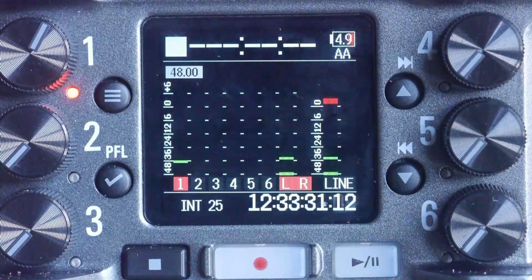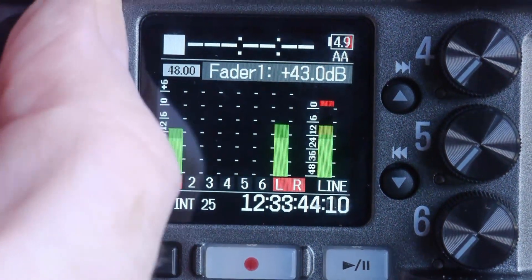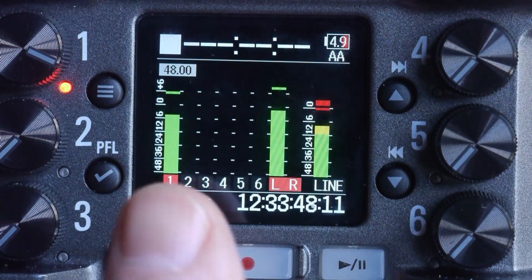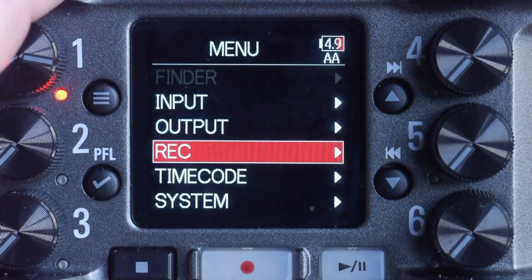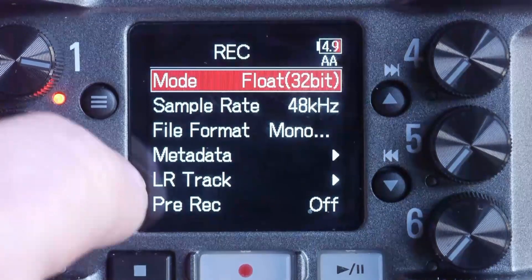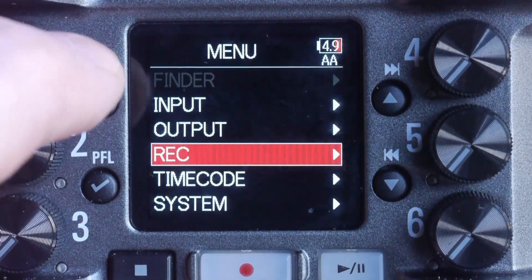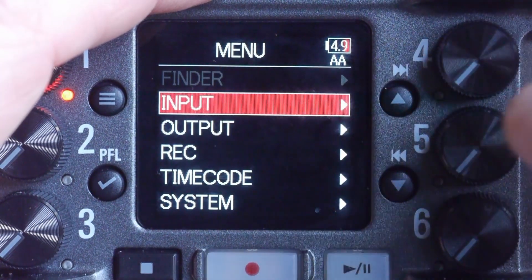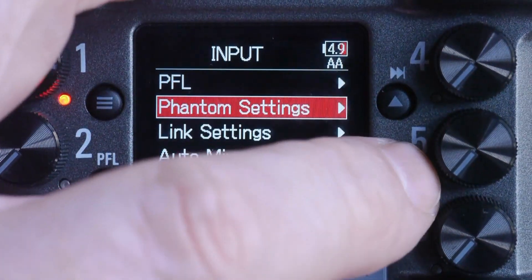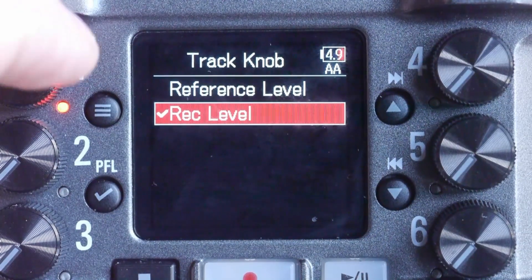Here we're looking down at the top plate of the Zoom F6 with a mic plugged into channel one. When I reach out and take hold of the encoder for channel one and make some adjustments, you'll notice that the gain of the mic goes up, and also that the gain of the left-right mix and the line output also goes up. That's because I'm in the 32-bit float setting, which allows adjustments to the record level feeding both the individual track record level and the mixed output. To access that setting, we go to the input menu, then track knob options, where we see the two available options: reference level and record level.